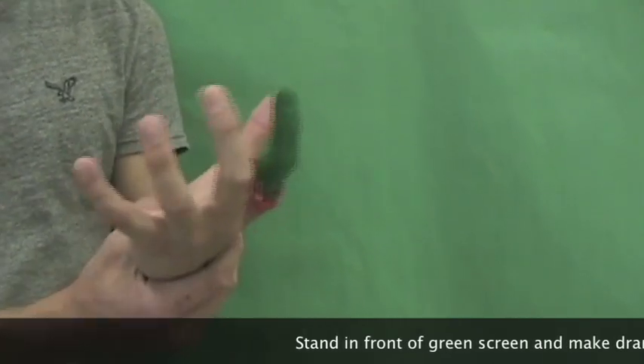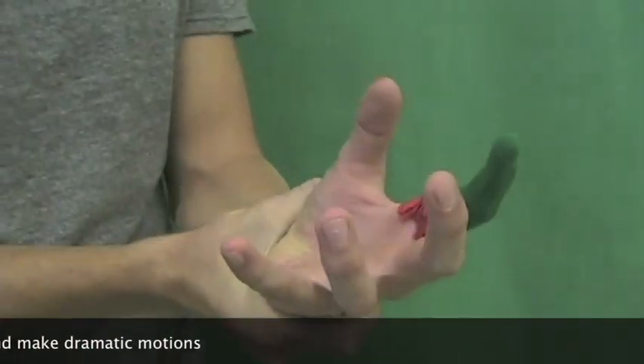The next and final step would be to stand in front of the green screen and make dramatic movements like your finger has just been cut off.